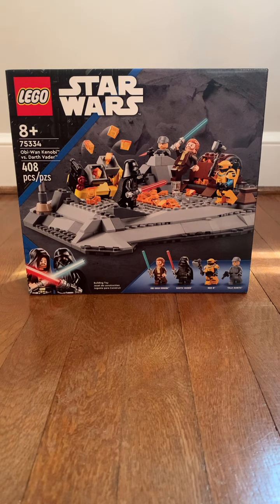Let me see the minifigure. The set is recommended for ages 8 and up. The set number is 75334, and it has 408 pieces, along with 4 minifigures: Obi-Wan Kenobi, Darth Vader, NED-B, and Tala Durith. Some people think it might be the worst and most underrated summer set of this year.